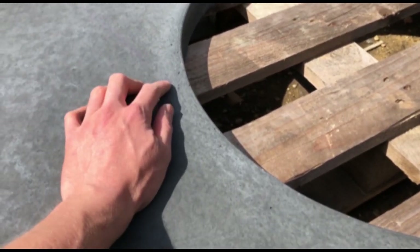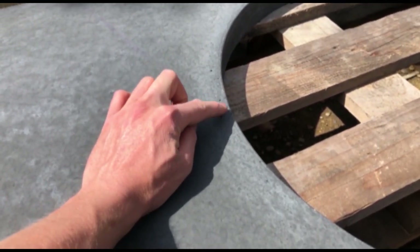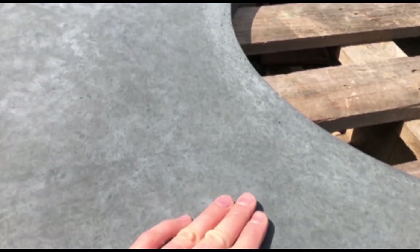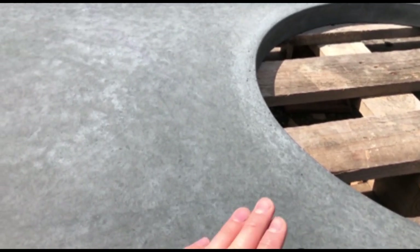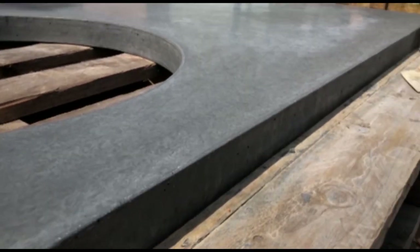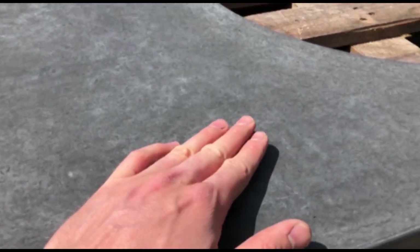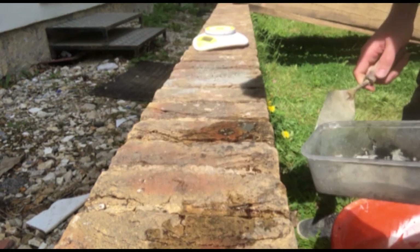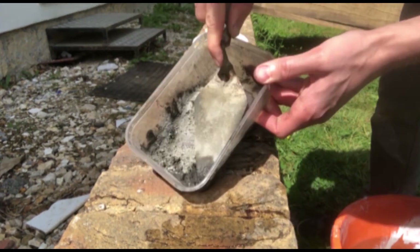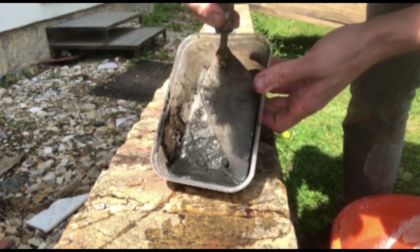The worktop is looking pretty nice and completely dry, but there are a few voids that we need to fill. You can see these little holes here — we're going to fill them with cement slurry matching the colour of the worktop using the same amount of pigment. We can see along the sides there are a few holes too, so we're going to sort that out and then the worktop will be ready to seal. I'm creating a cement slurry paste with 14% pigment and pure cement — this is much easier than calculating how much cement is actually in the concrete as we did before.